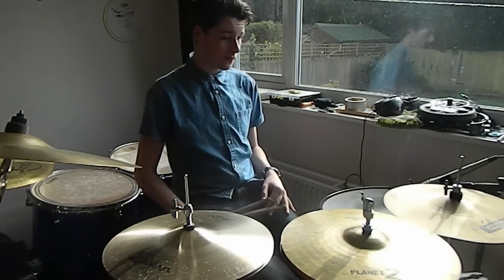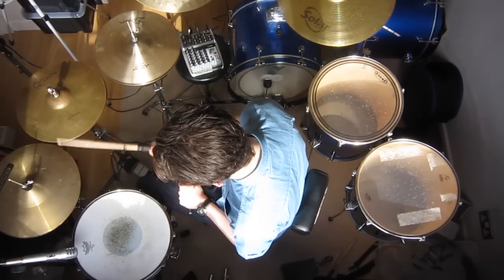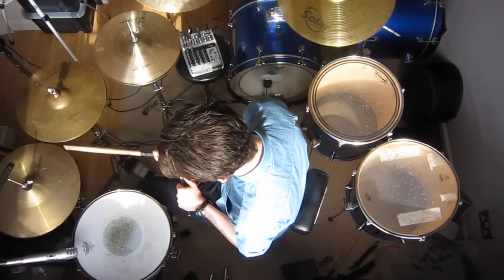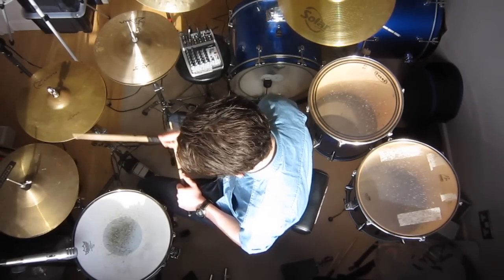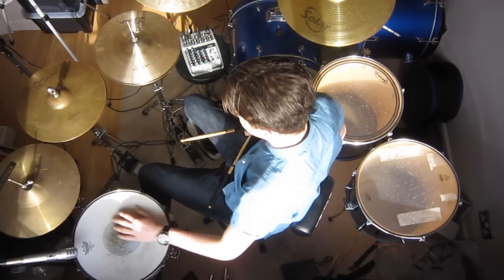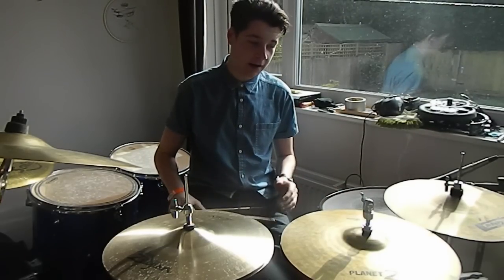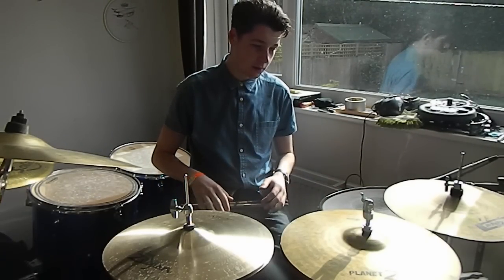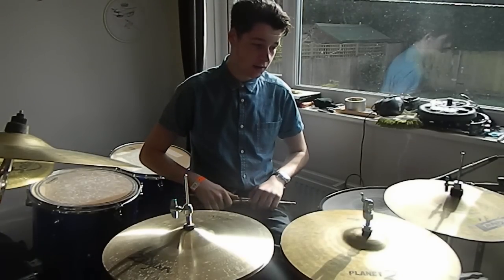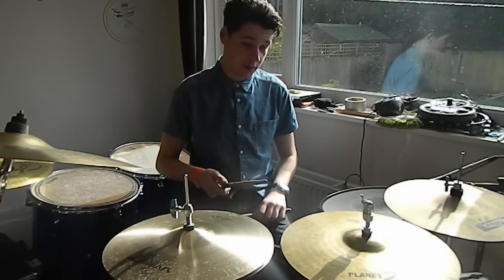Working our way up from the bottom, I'll just play you the Cannons on their own. As you can hear, it doesn't really sound like a hi-hat cymbal — it just sounds very cardboardy, very cheap. So yeah, now the Planet Zs.